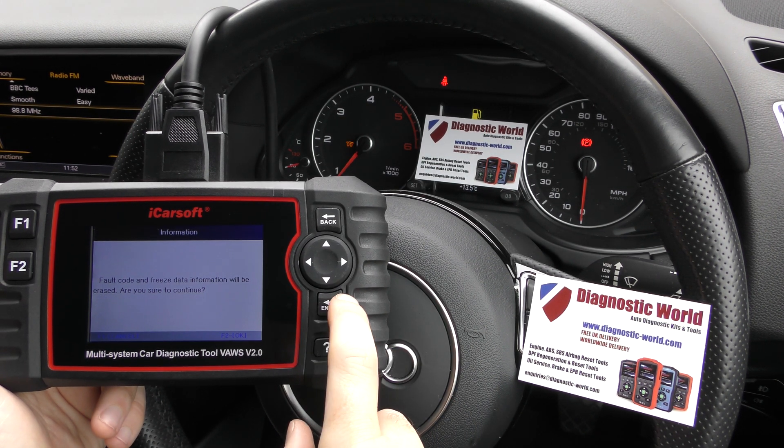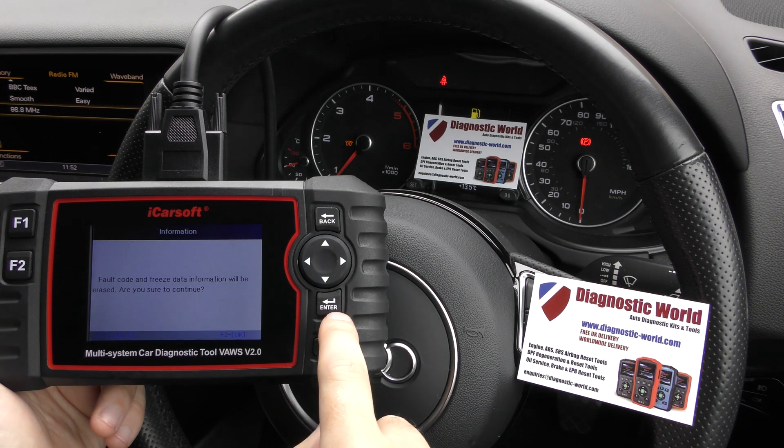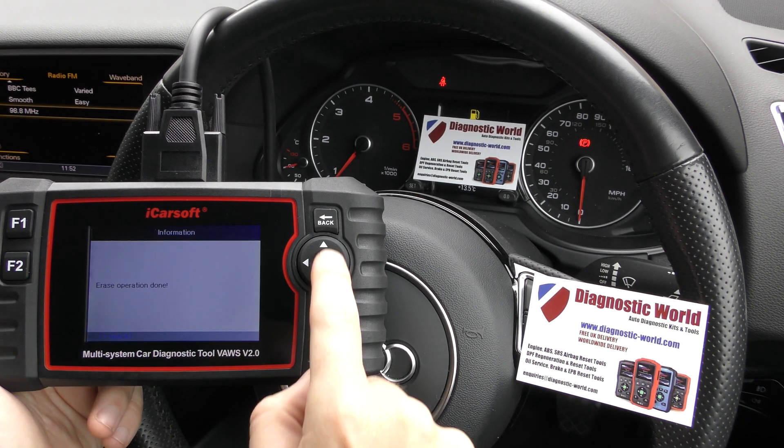So we click on to clear fault memory. It asks: are you sure you wish to continue? I'm going to click enter — just keep an eye on the check engine light or the glow plug light. There we go — it stopped flashing straight away. Erase operation done.